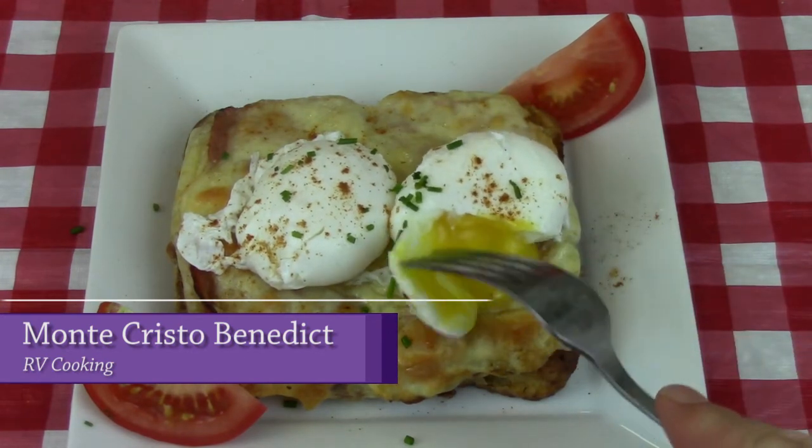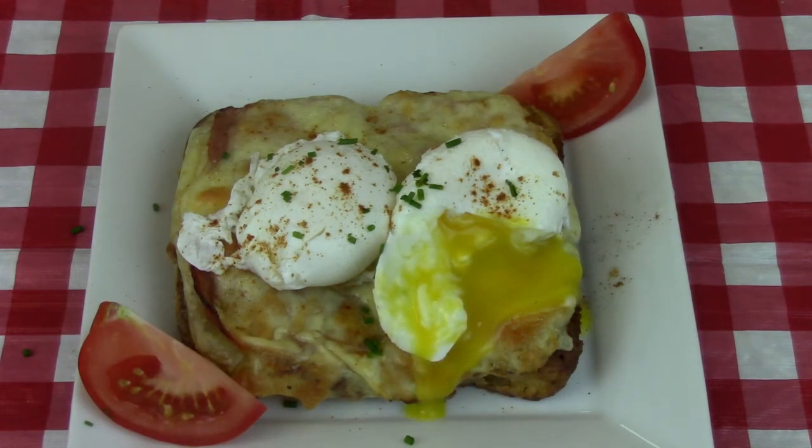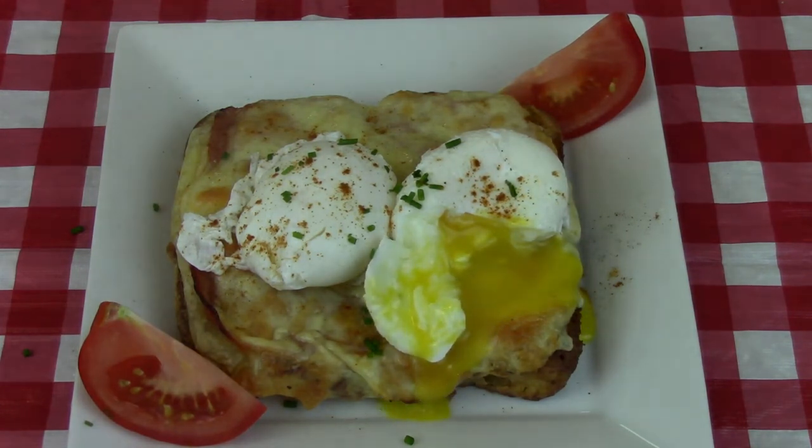There you go, folks — Monte Cristo Benedict. Now some of you might wonder where's the hollandaise sauce. I'm not a big fan of hollandaise sauce, and if you break open the yolk it acts as a sauce, and the whole thing is super delicious. Enjoy and happy Easter!